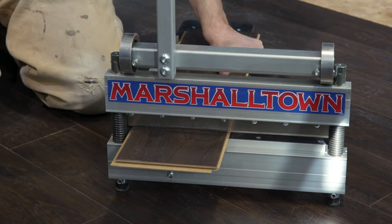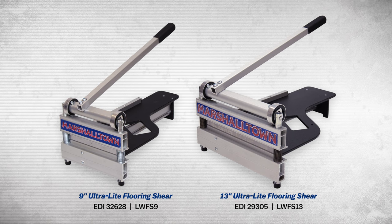Make your next DIY floor installation look like it was done by a pro with the handy Marshalltown Ultralight 9-inch and 13-inch flooring shears.